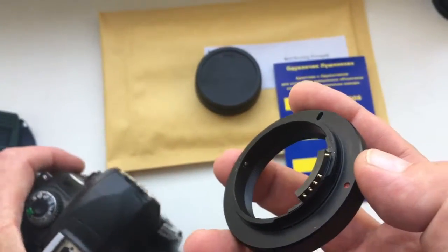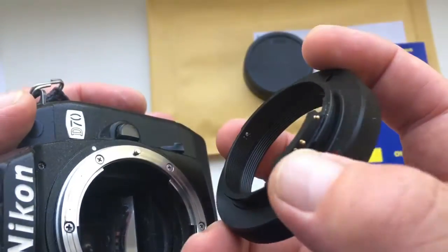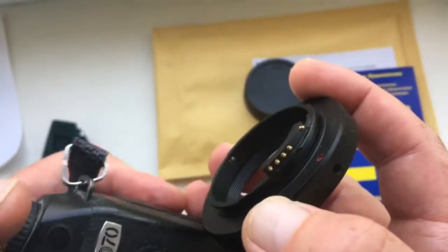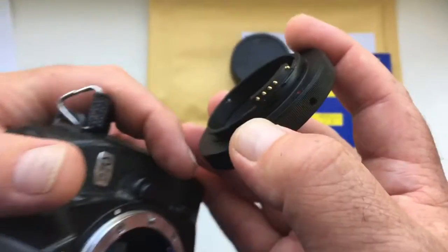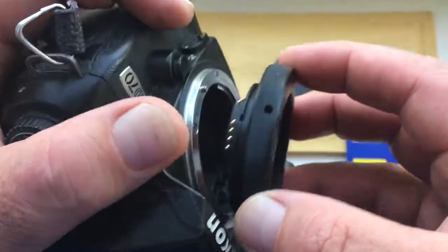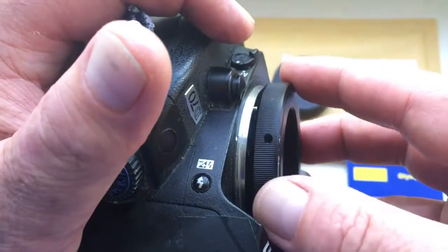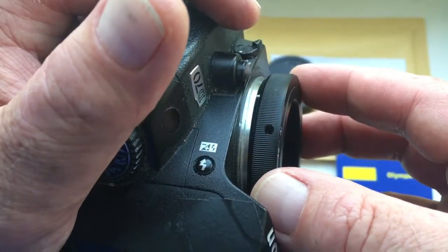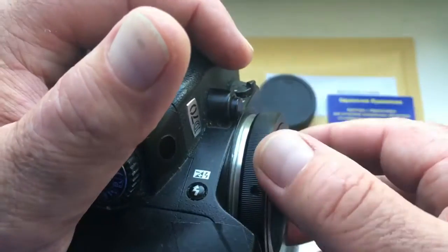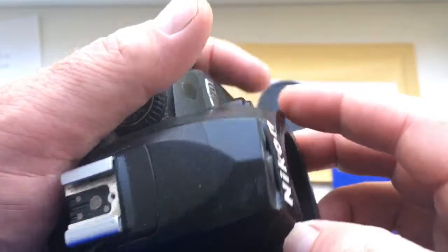First, we combine the middle contact on the chip with the white dot on the camera. Second, slightly deepen the adapter with the chip inside the camera. Third, rotate the adapter with the chip counterclockwise until it clicks.